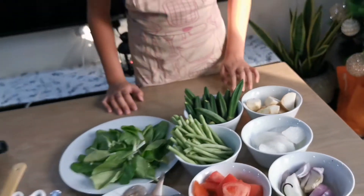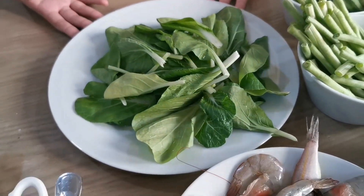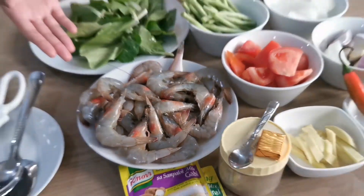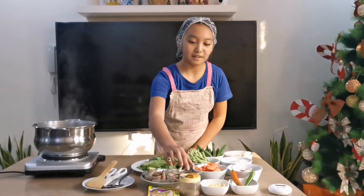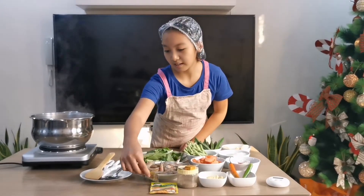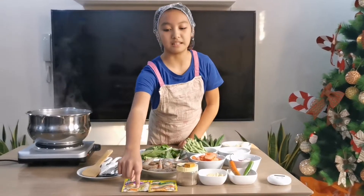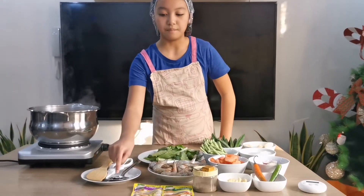Gabi is optional because my mom wants the sinigang to be creamy. We will also be needing pet chai — this is also optional because we don't have kangkong. We have shrimp, and you will know if the shrimp is fresh if the head is still intact. We will also need pepper, a Knorr shrimp cube, and a sinigang gabi mix. We will also need a tasting spoon, a mixing spoon, and scissors if you want.